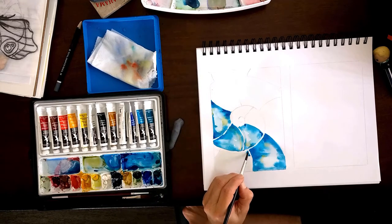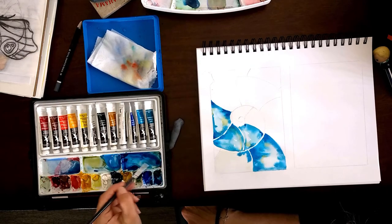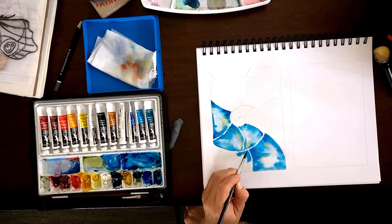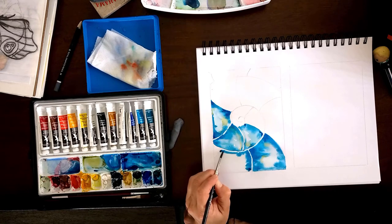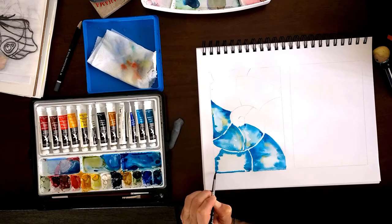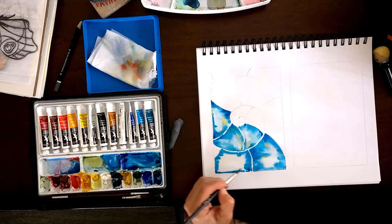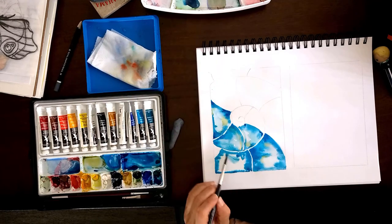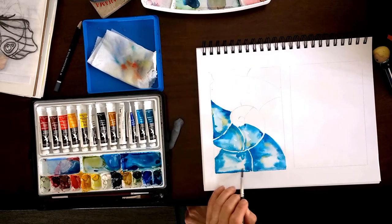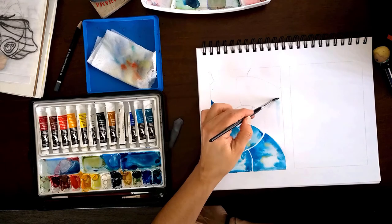This is a really good beginner project. You don't have to do it just in blues — you can do it in yellow and orange. You can put a few shells next to each other since the shell ends up as a circular shape. You can do a few different shells and make them different colors — that could be a fun little project. It's a perfect beginner or super easy painting to do.